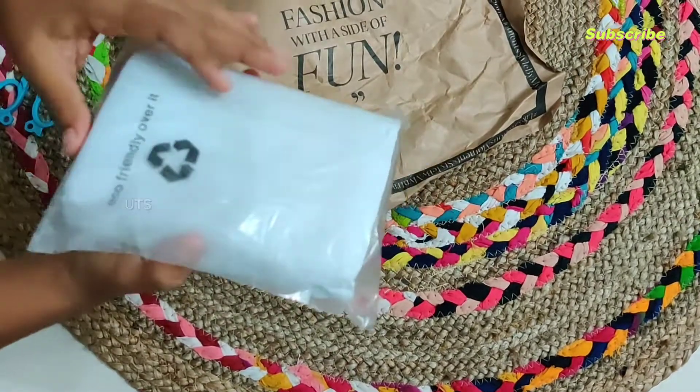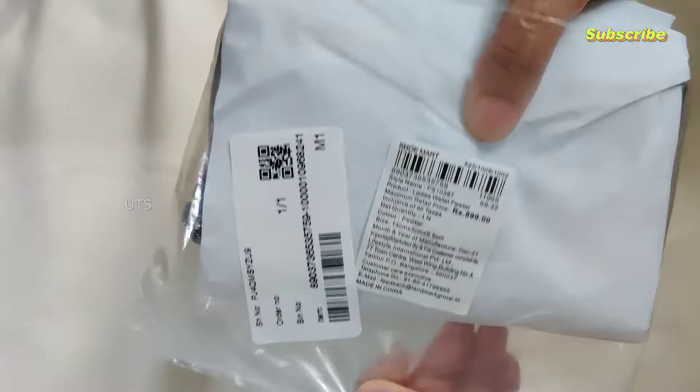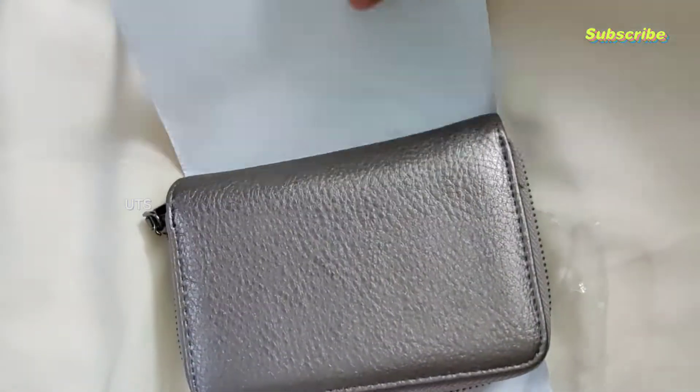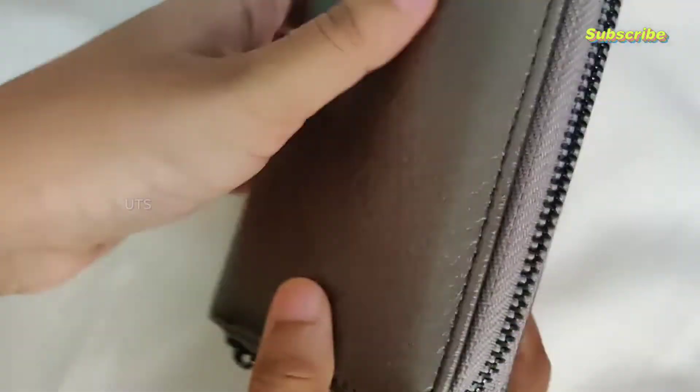I'm going to purchase this from lifestyle stores — a flip card. Now we have a detailed item. Ginger is a wallet from lifestyle stores; Ginger is a brand.